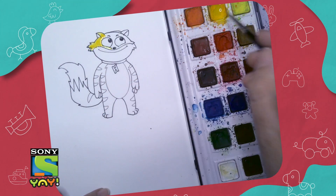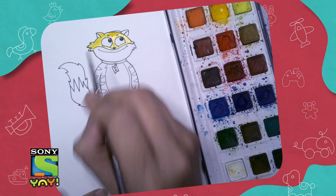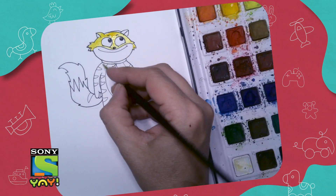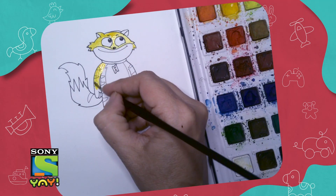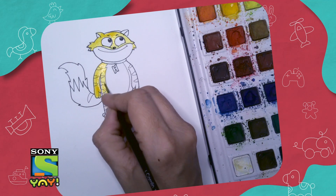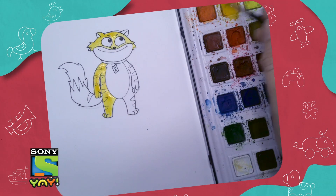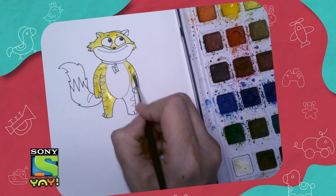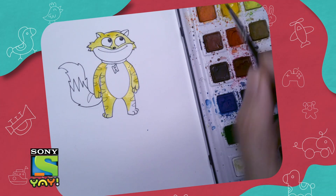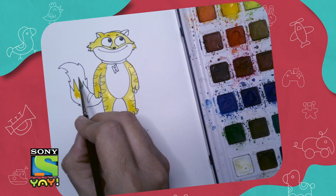Do you know what color Honey is? If you said yellow, then you are right! Now carefully paint just the top of his face in a nice yellow color. You can use paint, crayons, color pencils, sketch pens — anything you want, whatever you're comfortable with. If you're painting, make sure you paint in one direction, paint slowly, and make sure your brush is taken care of.